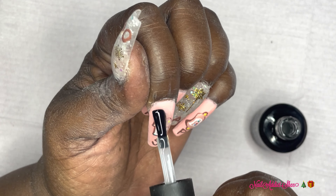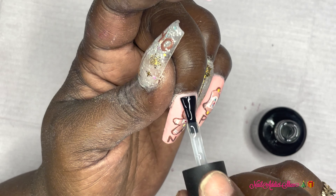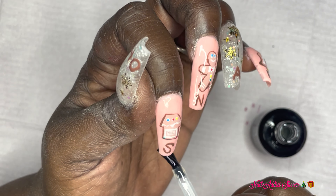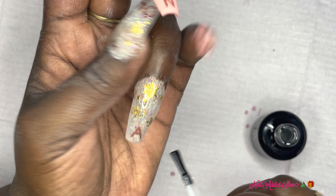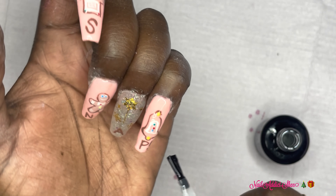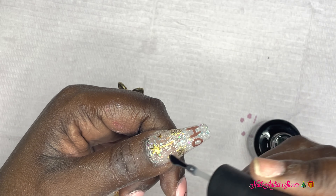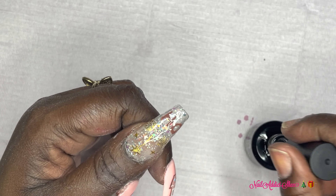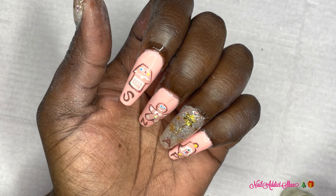I'm going to go ahead and top coat all of my nails, curing in the lamp afterwards for 30 seconds. The last step for any manicure is cuticle oil, so that's what I'm doing now — just moisturizing my cuticles.